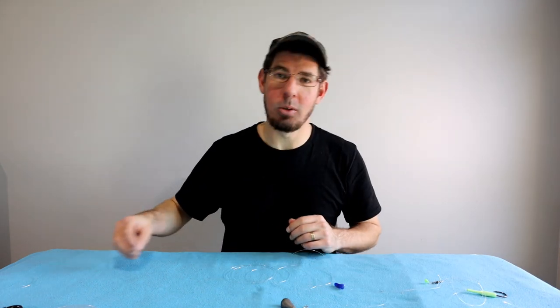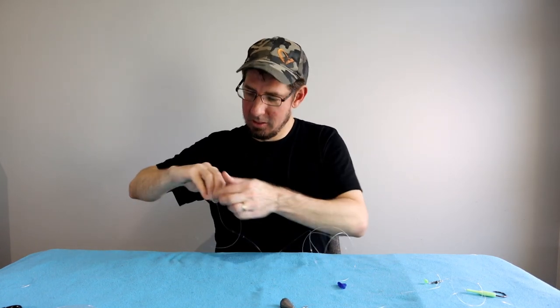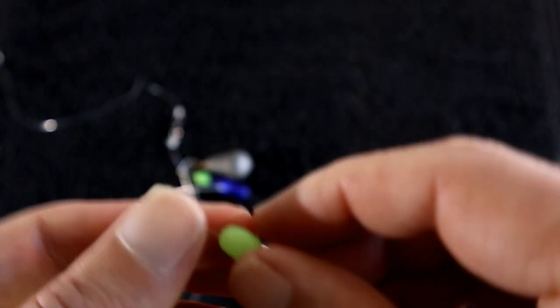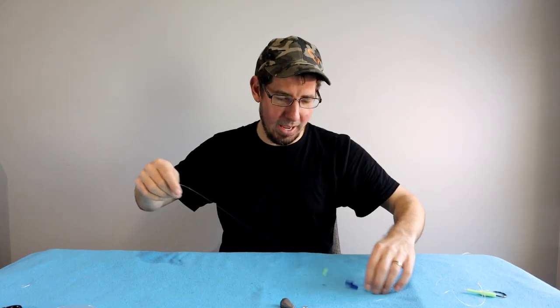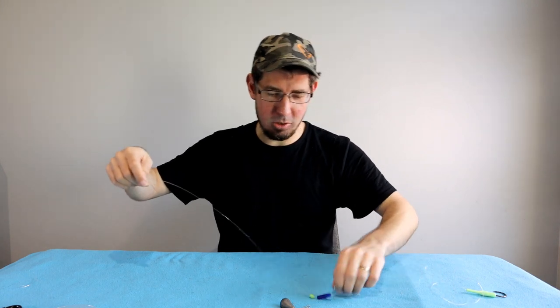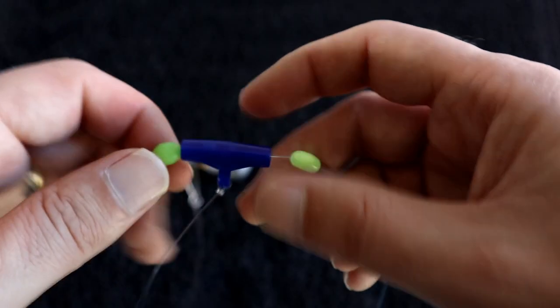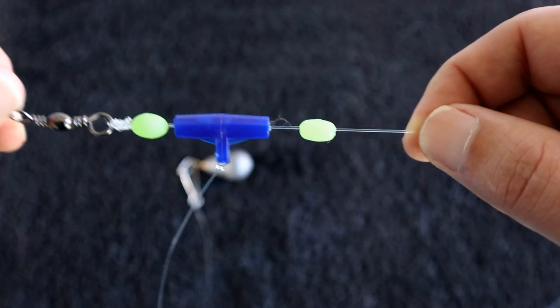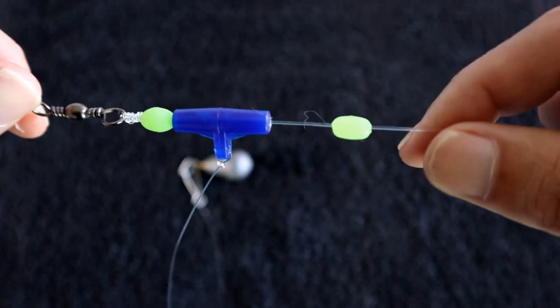To finish the shock leader, grab another lumo bead, slide it all the way down to just above the other end of the shock leader. The logic is that if you wind your line in too far, that bead will hit the rod tip rather than the plastic easy rig, which is lighter and easier on your fishing gear.